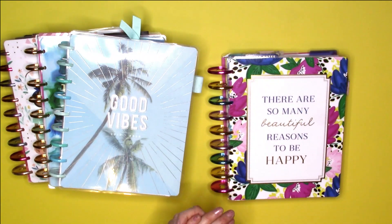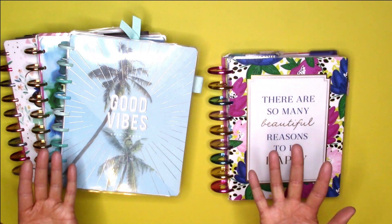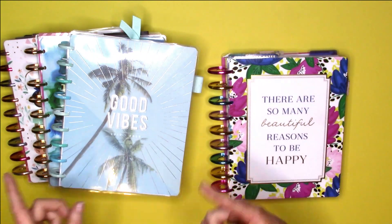Hey everybody, this is Jennifer with Giddy Jen Plans. Welcome back to my channel. If you would like to see me attempt to have planner peace, then just keep on watching.